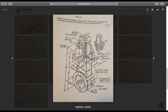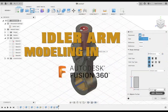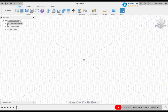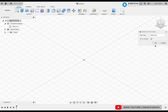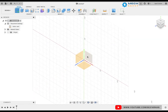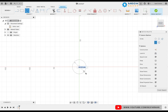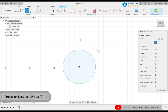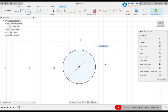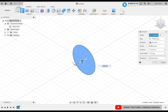Let us begin. Step one is to change the units to millimeters. For that, go to document settings, select the unit as millimeters and click OK. We are going to sketch on the front plane to keep our model in orientation. Make the bottom cylinder first, so select the circle command and keep the diameter as 65, then finish the sketch. We are going to do the cutout part in the end.